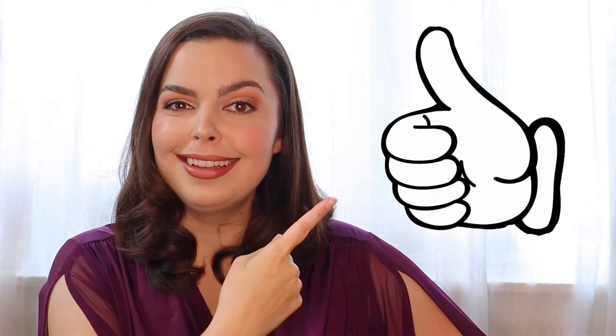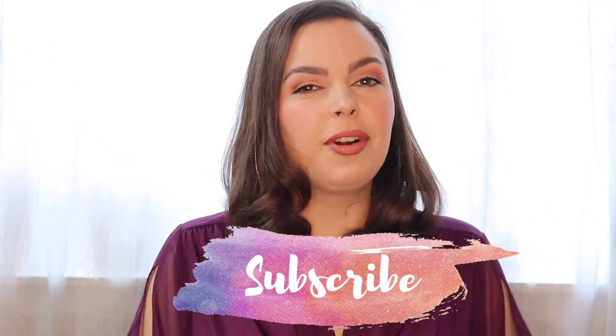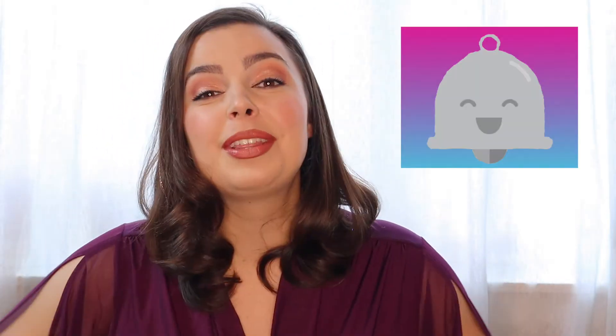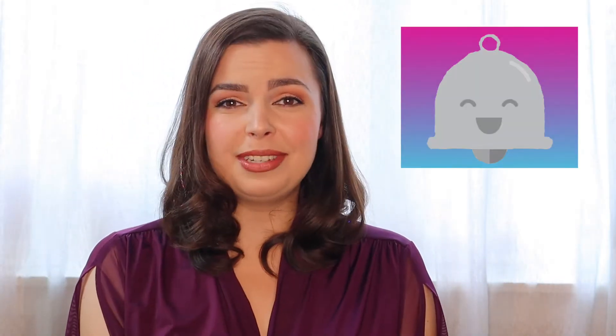Hey girl, welcome back to Glam Life by Meg where I teach you how to efficiently and glamorously live your very best life. Say hi in the comments if you're new here, it's nice to virtually meet you. Before we get to the good stuff, make sure to like, comment, and subscribe for more videos like this. And don't forget to ring that bell so that you can be notified every single time that I post a video.